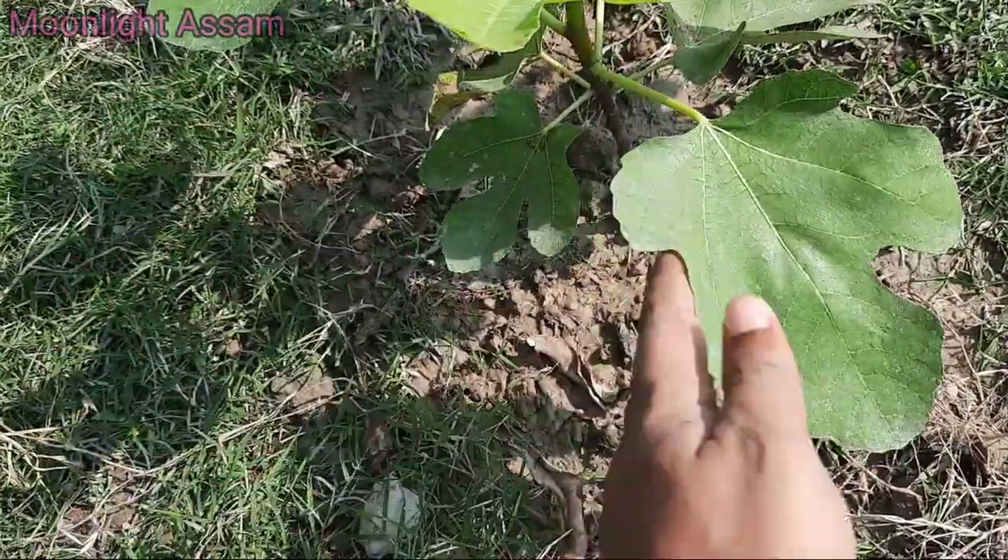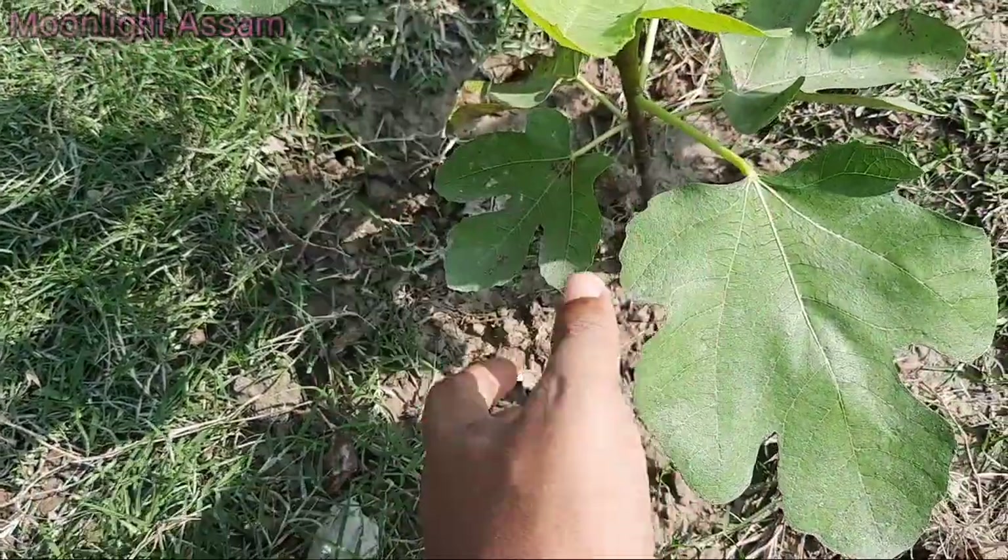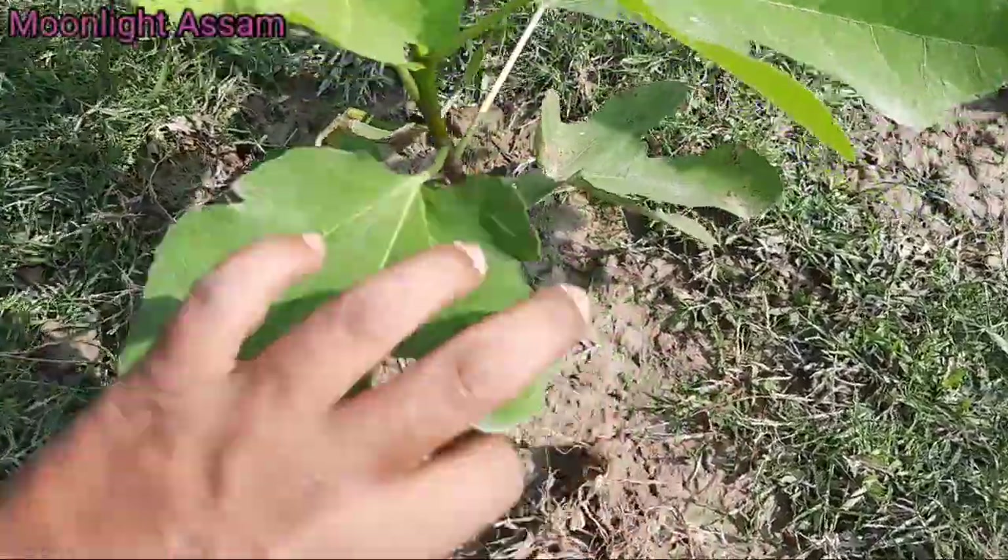But it's not yet fruiting. It's been about two months since it was planted. You can see it — this is a new plant.